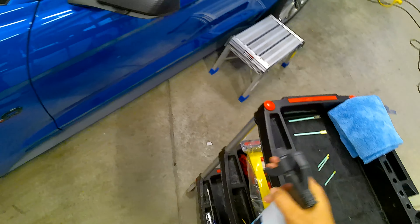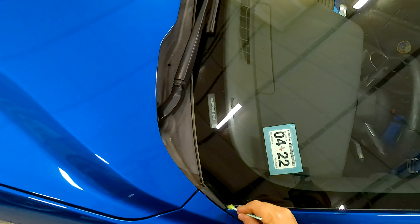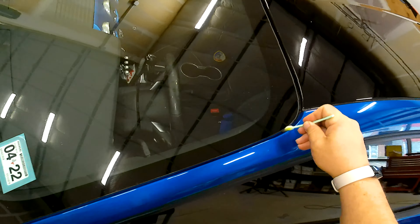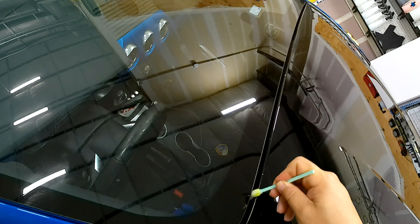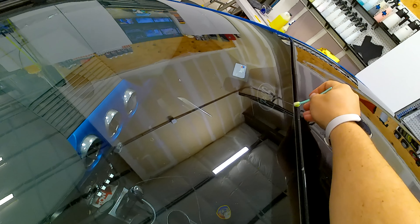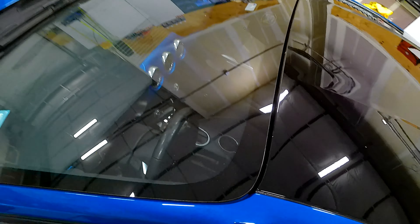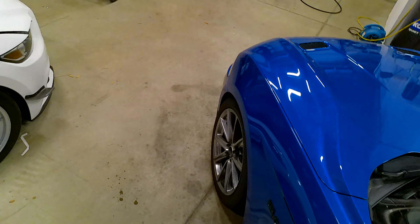We got another Q-tip and we're going to follow this edge again here. This is a track car — the customer does not necessarily wash it very often, which is fine, it is his car. All I can do is just shame him until the end of time about not washing his car. But if he listens, he listens. If he doesn't, he doesn't. That's fine too.